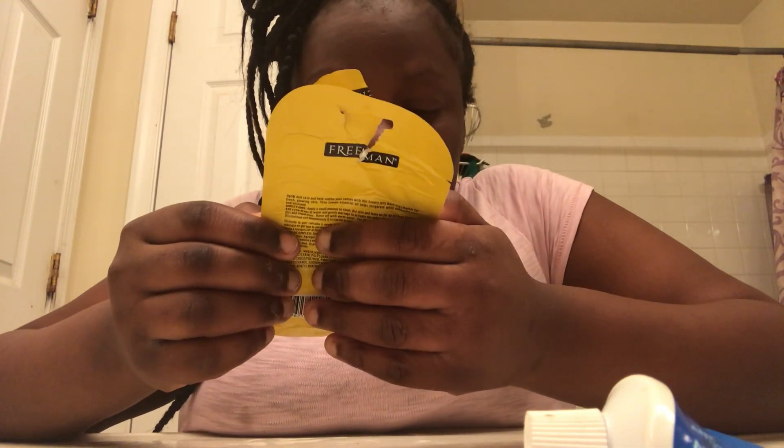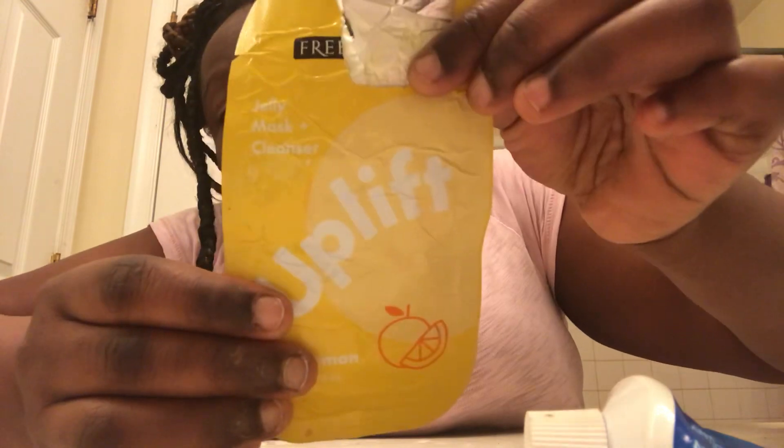Hi, this is a self-care video. I'm going to be using a Yoki lemon mask cleanser — I'm gonna cleanse my face, enjoy it.